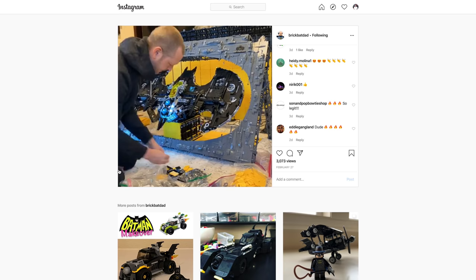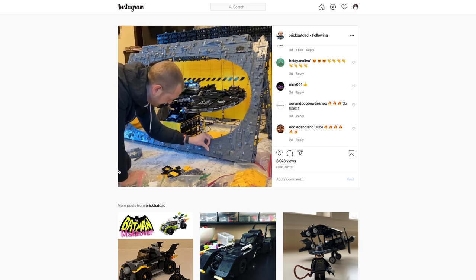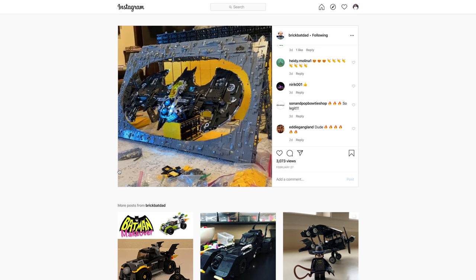That is all of the best MOCs for March of 2020! If you enjoyed the video make sure you leave a like. Let me know what your favorite was in the comments below, and if you want to check out any of the MOC builders, give them a follow — they'll all be linked in the description below in order of appearance. Thank you all for watching, I'll see you in the next one!